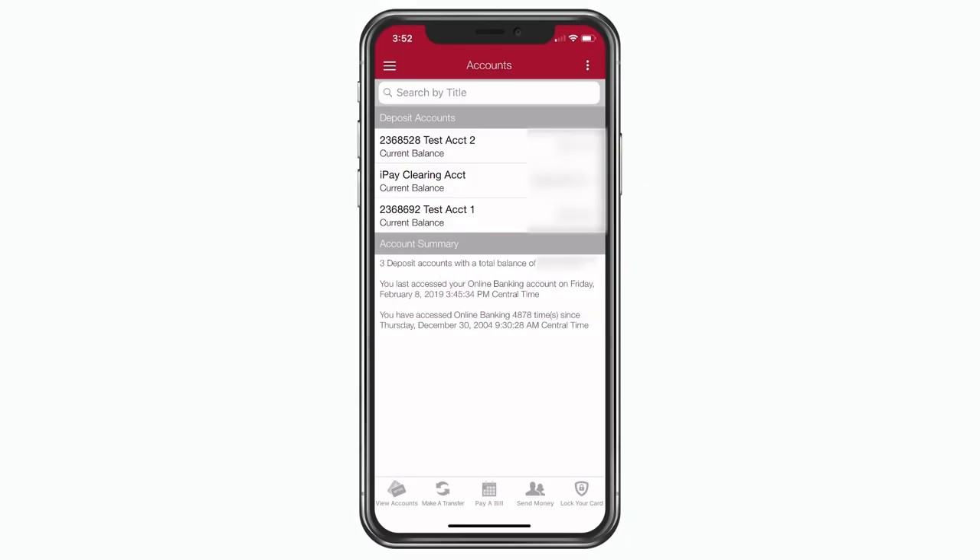Did you know you don't have to come into the bank to make check deposits? You can use the FSEB mobile banking app.